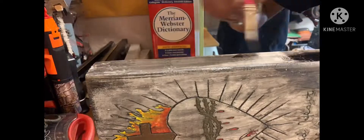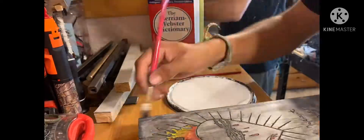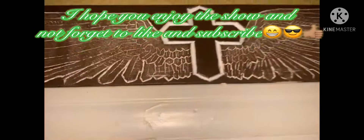If y'all like these types of videos, let me know what I should do next. That's the finished product — I hope you like it.